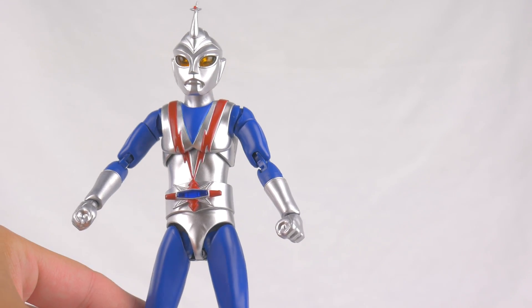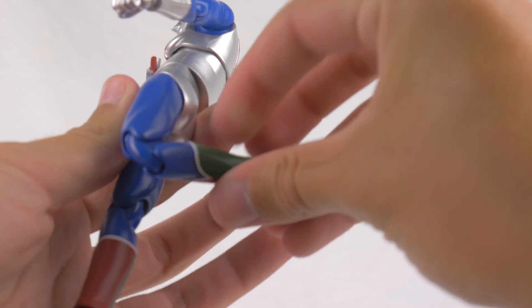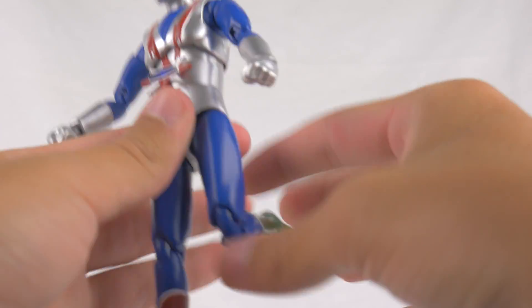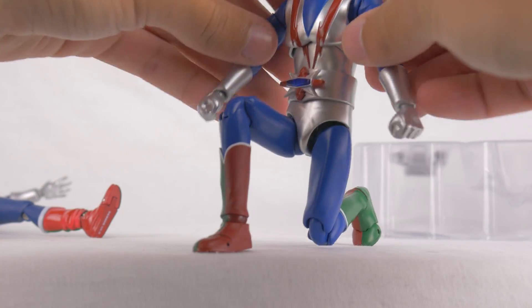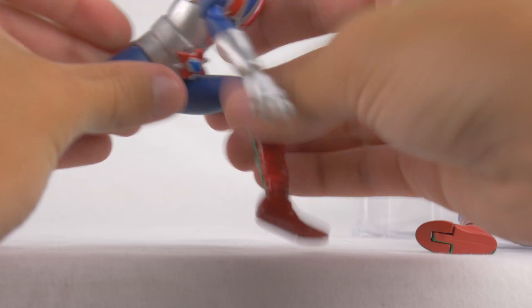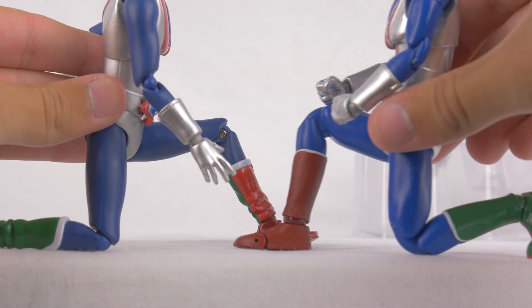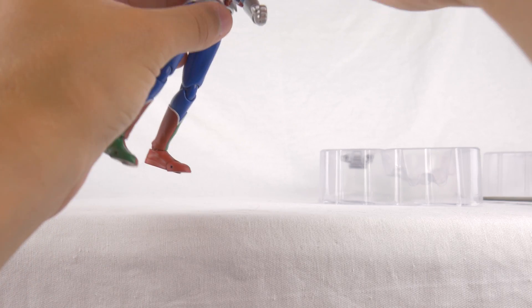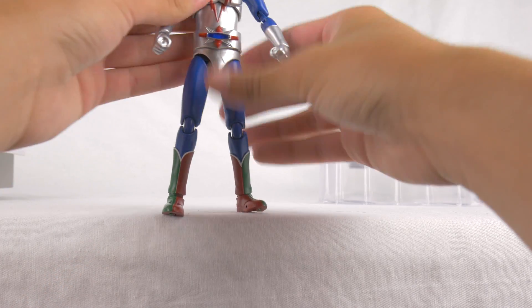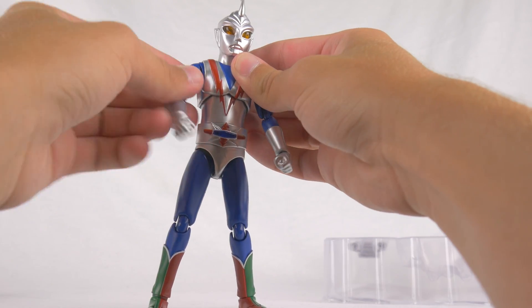I am a happy camper right now with how this figure is looking. Really good articulation, nothing feels like it's about to pop off or anything. I feel like I'm actually able to handle the figure. Look at that — he can kneel, he can do a full-on kneeling, pray-to-Jesus kind of kneel. That's just great. As opposed to the original, who if we try to do the same thing, gets about there. His head's a little wobbly too, but that's nitpicking. Good job, Evolution Toy — you managed to not completely destroy one of my favorite Toku heroes.